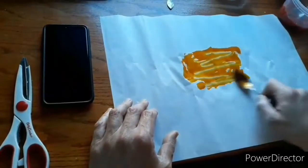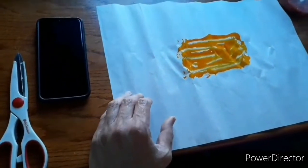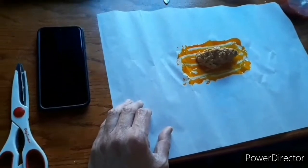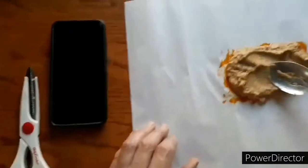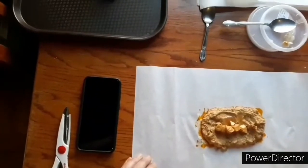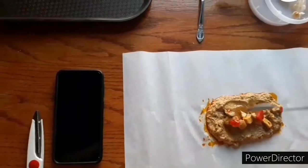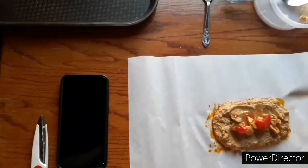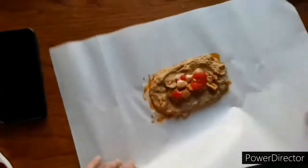Lay the achiote down on the paper — there you go. What's next? The masa. Yes. The masa looks so good, honey. Yes, it does. The meat. Sweet pimentos — those are yummy. We have a lot of those. Garbanzo beans — never go wrong with those. Can't go wrong with those.